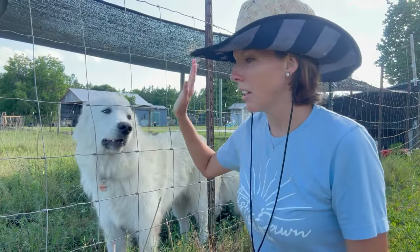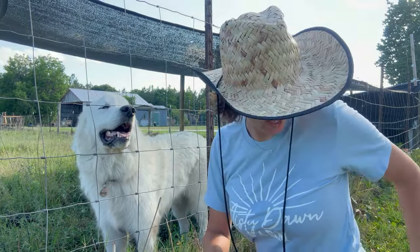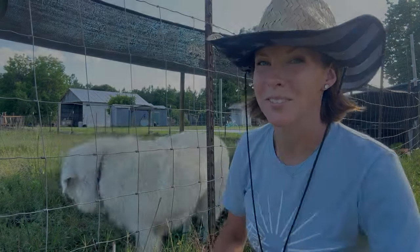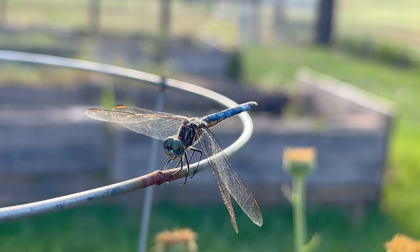If you have a long double coated animal, you need a rake. And if you have a regular dog, the Furminator is fantastic for that. But for these, they need a rake. Let's move on — there is another animal on the farm that I want to show y'all. Let's go.